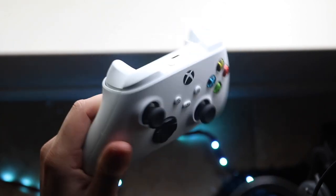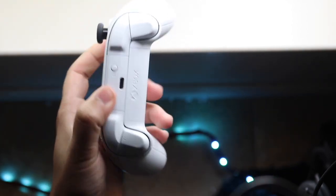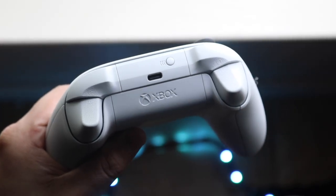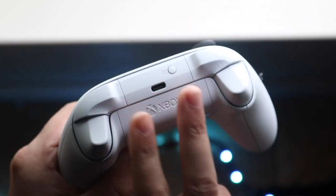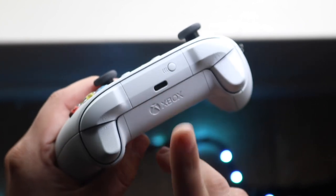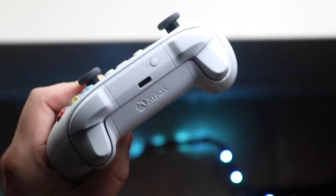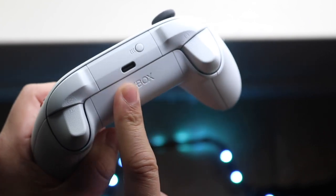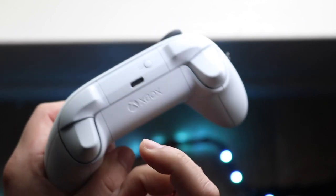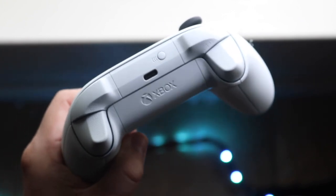Now the first way to fix this — if you already know about the battery situation — is to locate the USB Type-C port on top of your Xbox controller. As you can see, the USB Type-C port is right here. Whether you have the Xbox One controller or another model, sometimes a lot of dust and debris gets stuck in this port. What you want to do is take a non-metal object — something like a toothpick or a small plastic tip — and gently scrape the inside of the USB Type-C port.